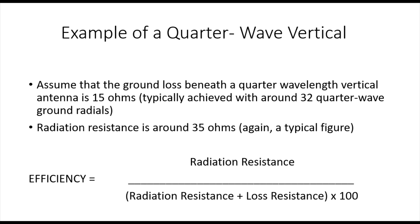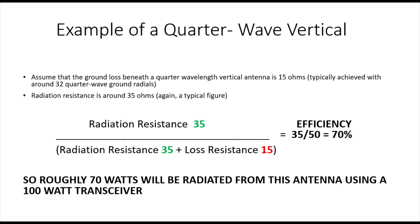With a quarter-wave, the textbooks tell us that the radiation resistance is around 35 to 36 ohms - let's go with 35. When we apply the formula, we get 35 over 50 times 100, giving 70% efficiency. That means roughly 70 of your 100 watts will be radiated. Losing 30 watts might sound terrible, but that's only about 1.7 dB, which in the grand scheme of things isn't going to make a whole lot of difference.